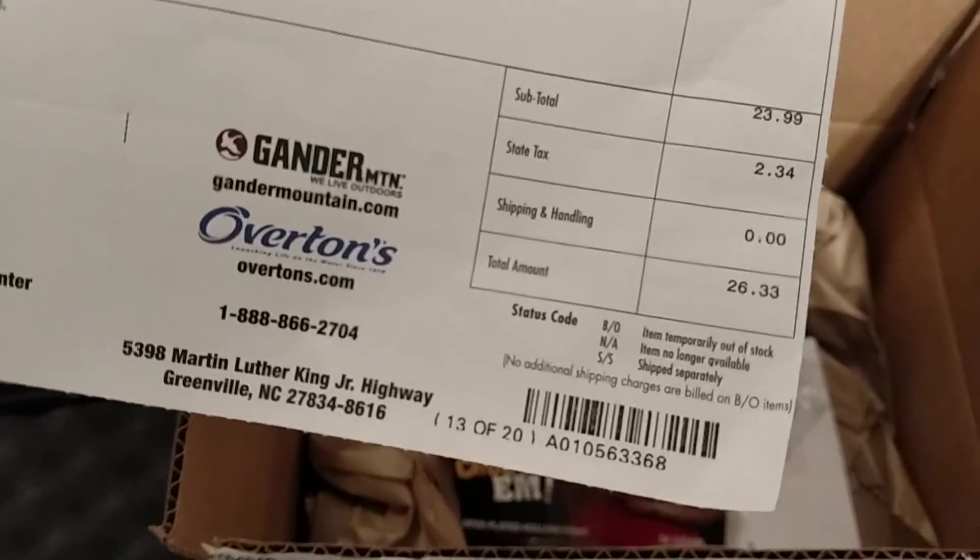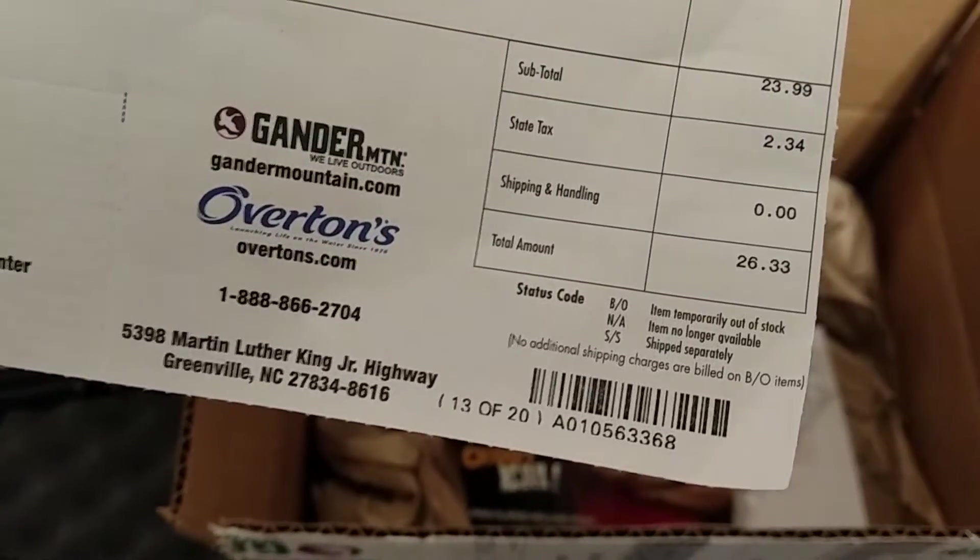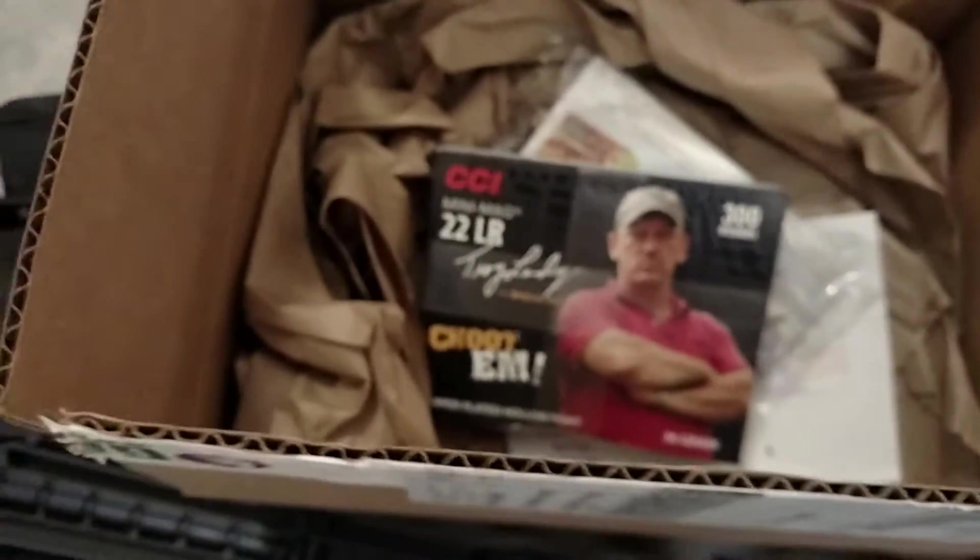We all know the bill on that one. It was $26.33 because they hit me with that tax — they got a SoCal one on the tape.